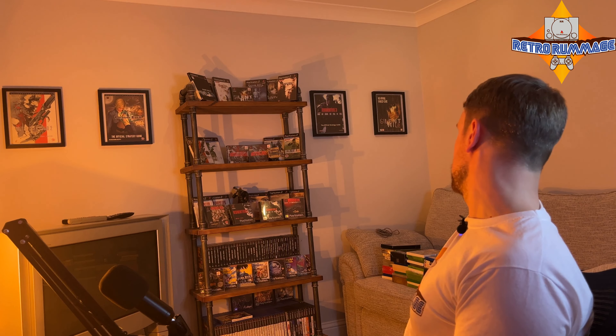Welcome back YouTube. For anyone returning, thank you, and for everyone who's new, welcome. I'm Mitch and this is Retro Rummage. I buy games, DVDs, Blu-rays, any electrical items I can get my hands on at car boot sales, Facebook Marketplace, or charity shops for a cheap price, then get them traded in at CEX for a high price to build my gaming collection. Excuse the mess — that's my trade pot for CEX over there.